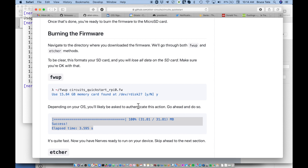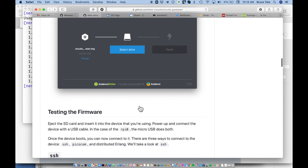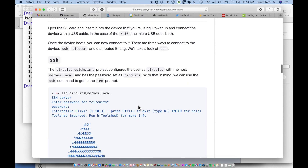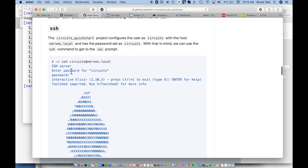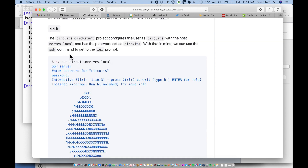To connect to the Raspberry Pi, we're going to use the SSH command defined right here. We'll SSH into circuits@nerves.local and the password is 'circuits'.